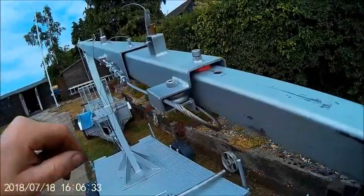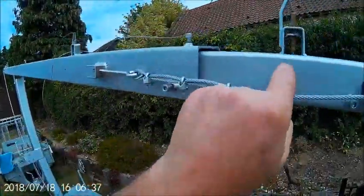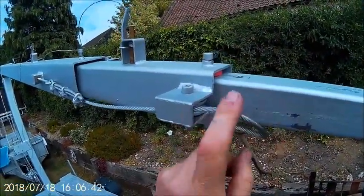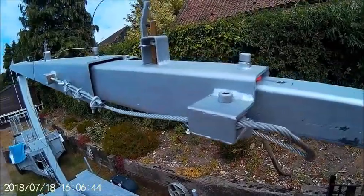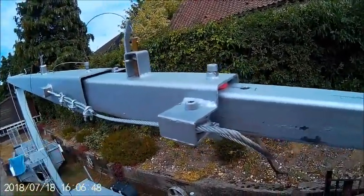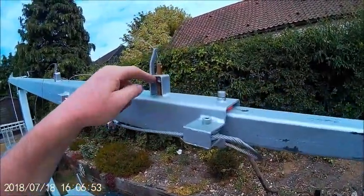So when you wind the tower up, it locks top and bottom. This one locks to hold this section and that one locks to hold that section, so you're not resting on the cables. The cables would take it, but it's just a safety feature.